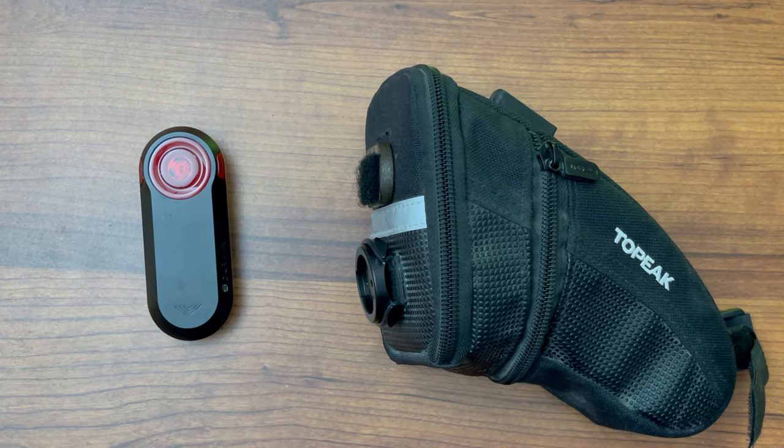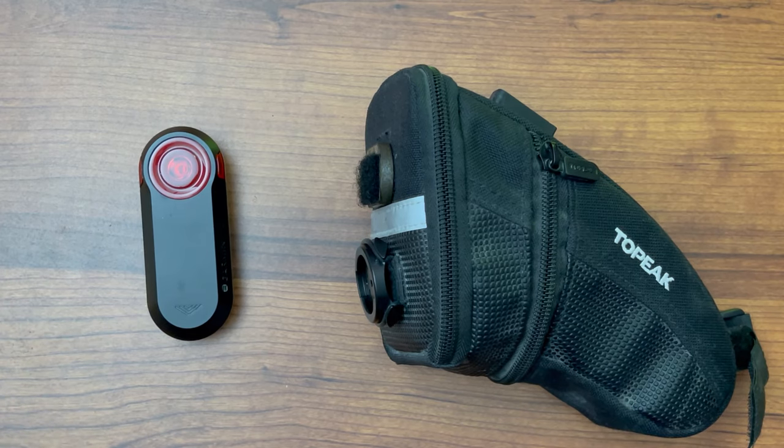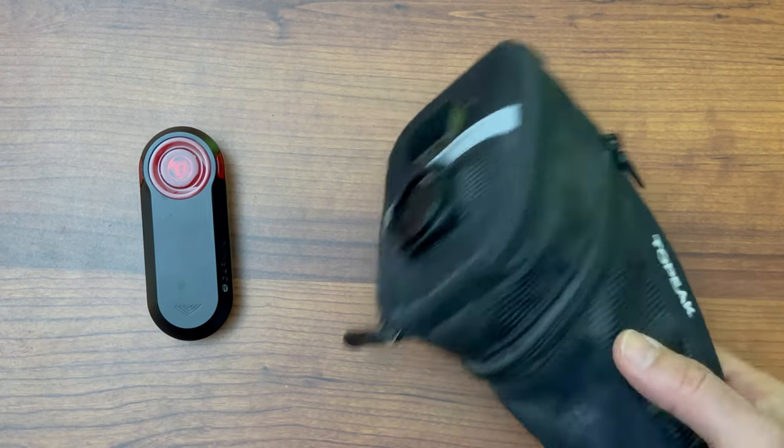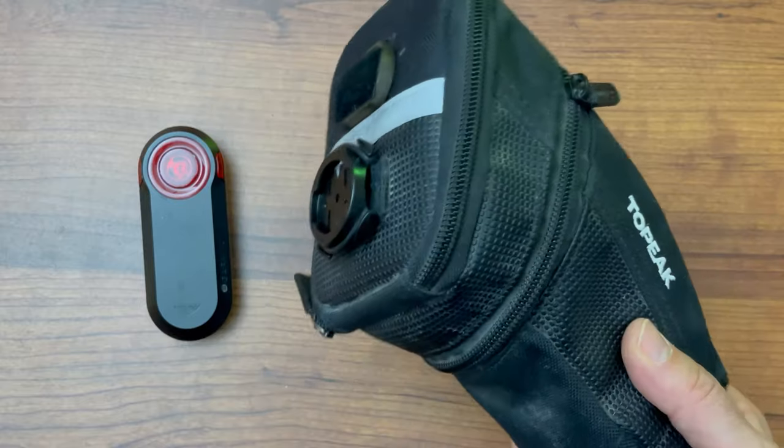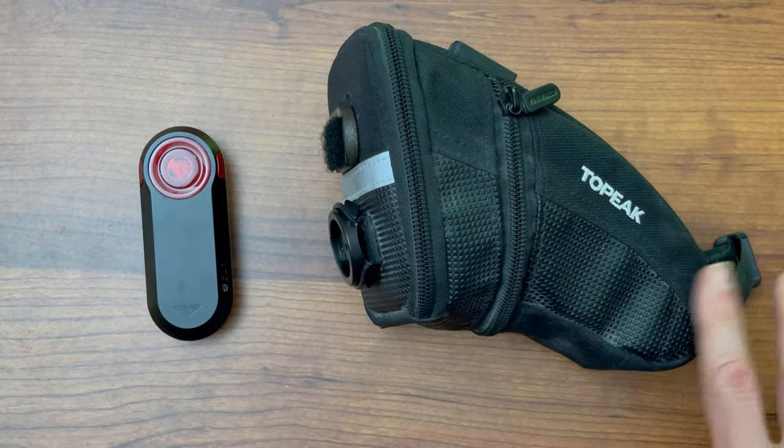The problem is if you're short — maybe five-seven or five-eight — you don't have a whole lot of space on your seat post. In fact, you may have no space at all, because just like everybody else you bring a lot of stuff with you. A saddlebag takes up a lot of space on the seat post, which leaves you no room for your radar detector.